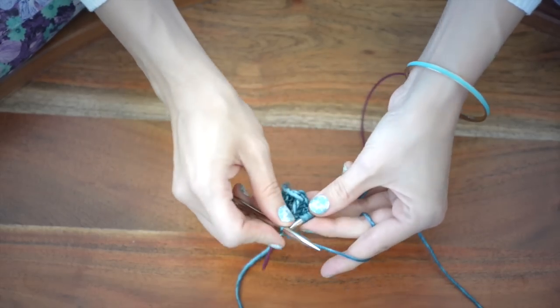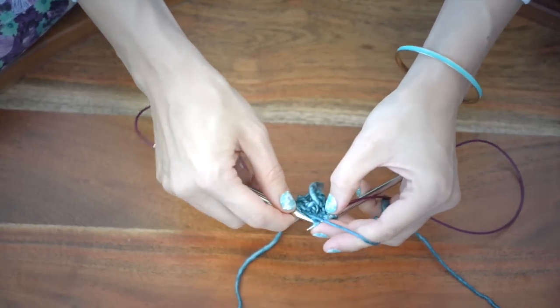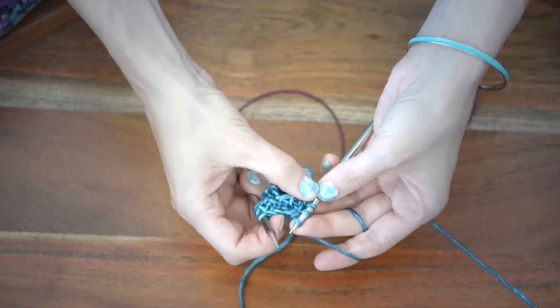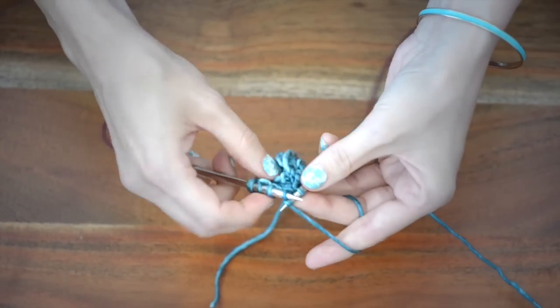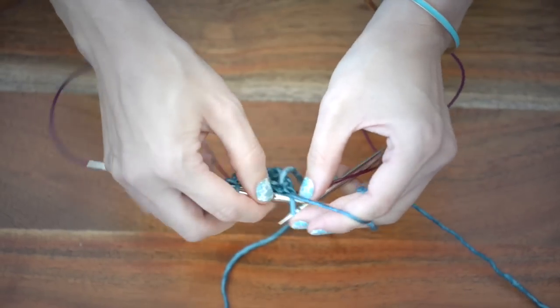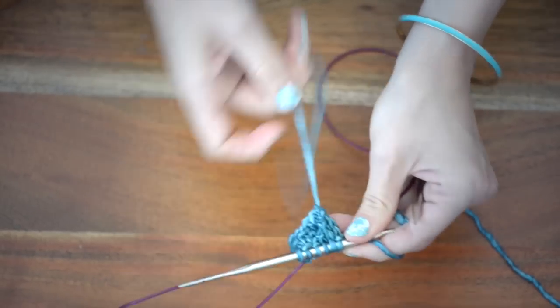And those are your four rounds. If you want this pattern written down, you can go download that on my website — that'll help you out a lot. And also, if you want to sign up to my email newsletter there, I will let you know when I have new free patterns as well as new yarn. We also do big monthly yarn giveaways, and I will let you know about those — you don't want to miss out on those.